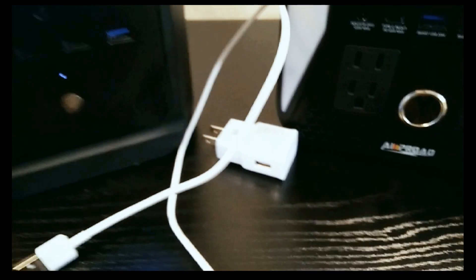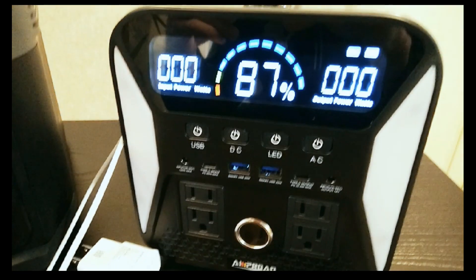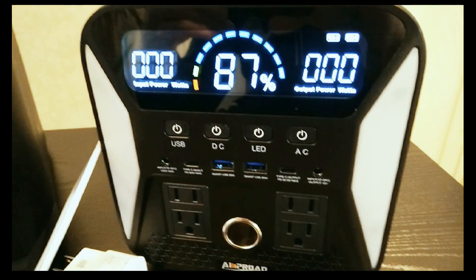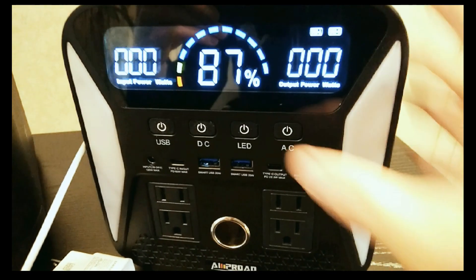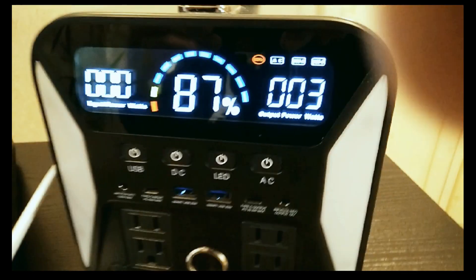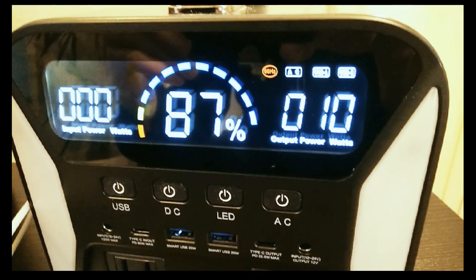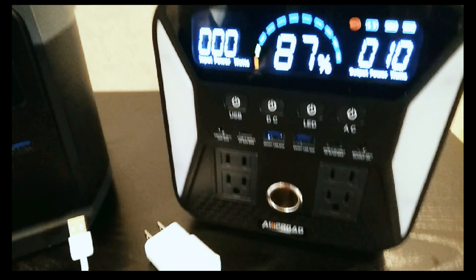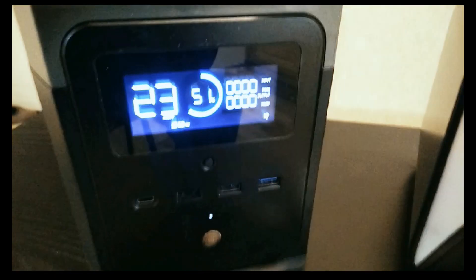Just to show you a comparison, this is the Amprow 300. There are a lot of power stations out there that do something similar, but I want to go ahead and turn this AC inverter on. There you go — it actually shows you 10 watts right away. So you know upfront, if you're going to plug something like a USB adapter into this inverter, you're already starting out at 10 watts, which gives you a clear indication that's probably not something you should do.